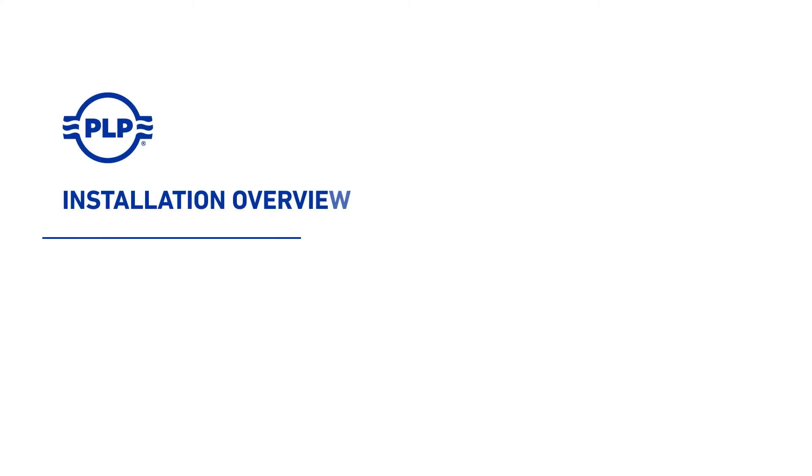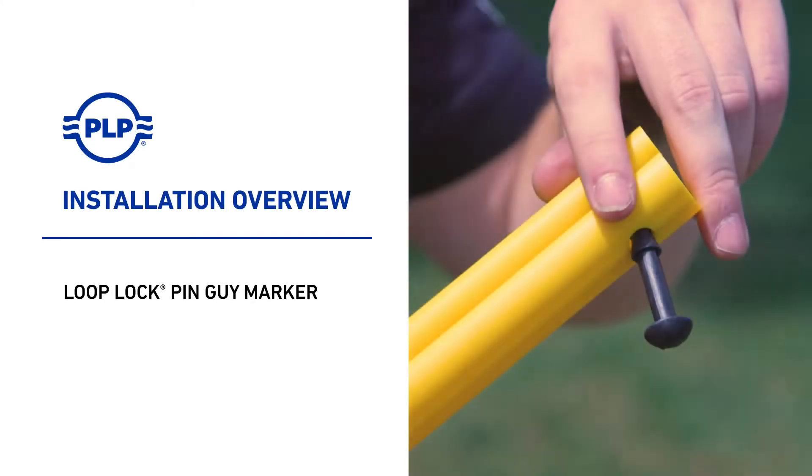Welcome to PLP. The following presentation illustrates the recommended application of the loop lock pin guy marker.